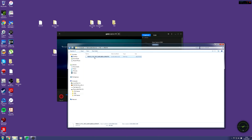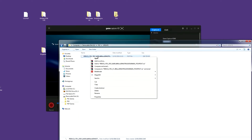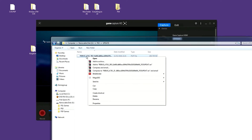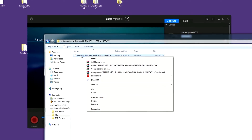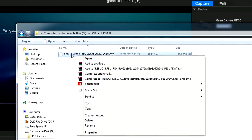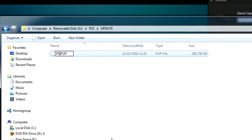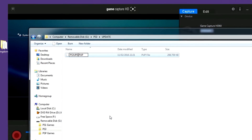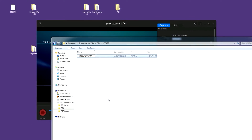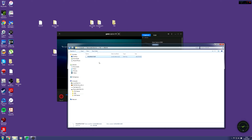Now, once you've dragged that in, you want to rename this file. If you followed my last video, you'll know how to do this, but I will explain it again. You always have to change an update file to PS3UPDATE, all in capital letters. So it's not 'update' but 'updat' - without the E - and just click enter. Now that's ready to be updated and the PS3 will be able to recognize it now that you've renamed it.